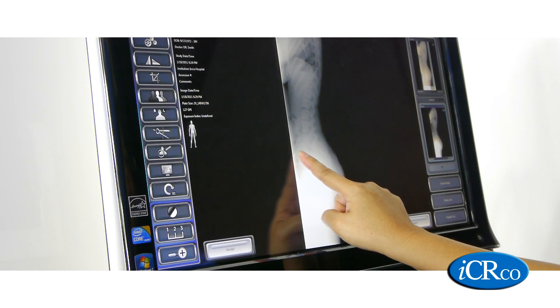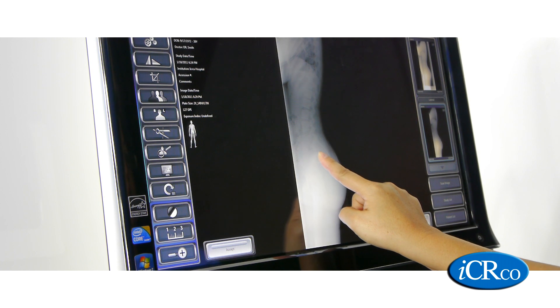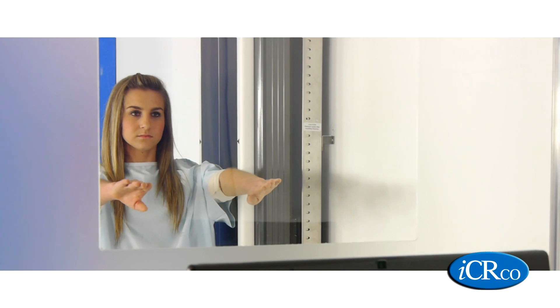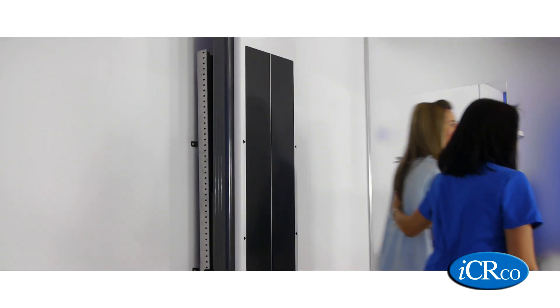Once the image is processed, she can adjust brightness and contrast, window level, take measurements, and adjust the image accordingly. In under two minutes, the x-ray technician was able to acquire an AP and lateral image and can now prepare for her next study.